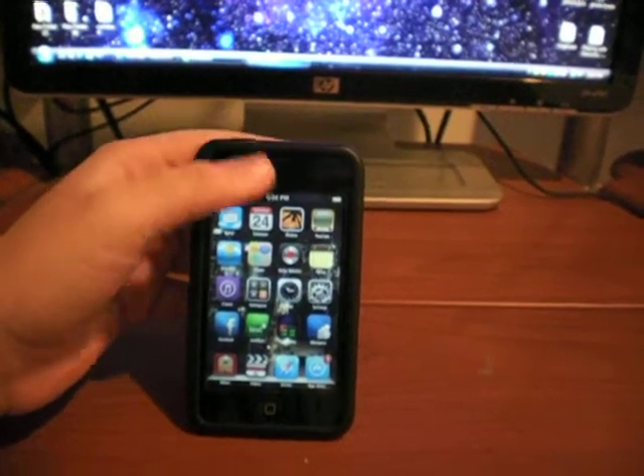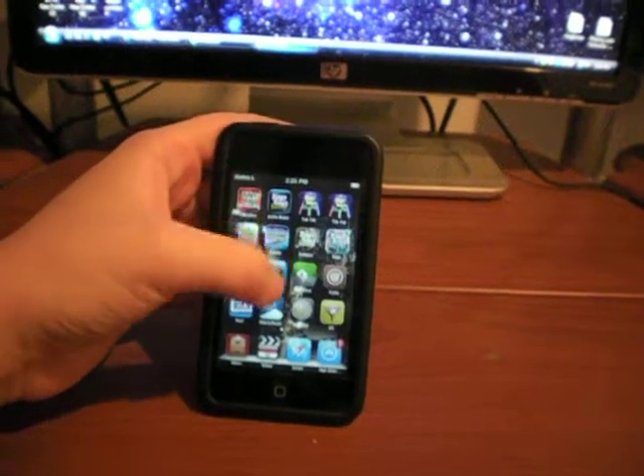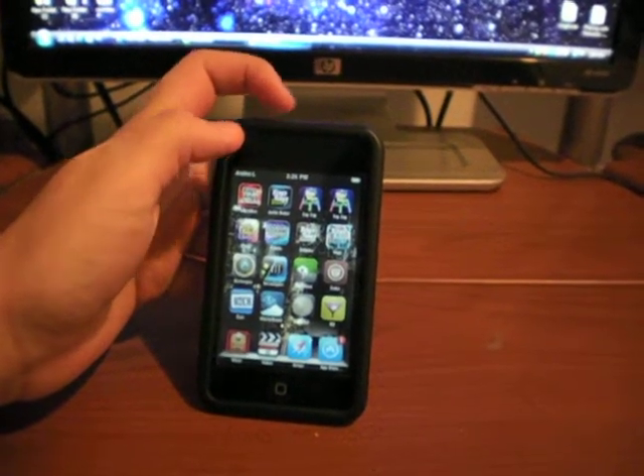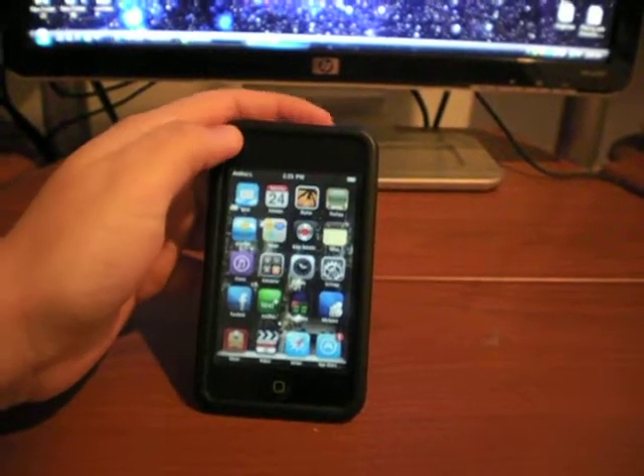Hey YouTube, this is Scream22 showing you what to do if you accidentally turn off your iPod Touch, which is tethered, third gen. What do you do to get everything back? Well, here I'll show you.